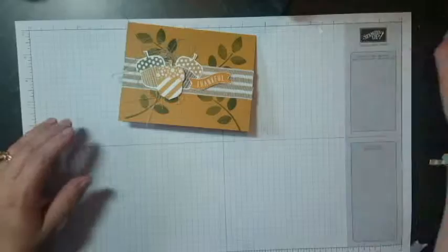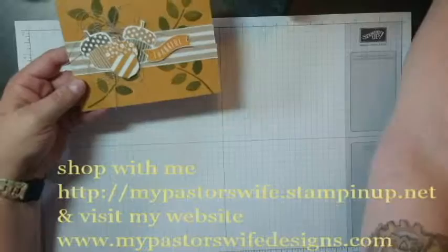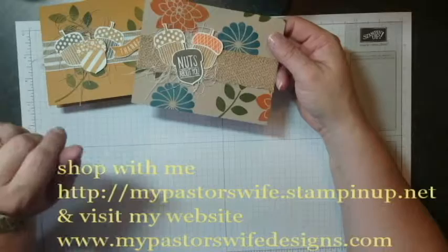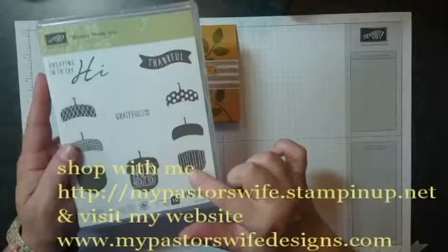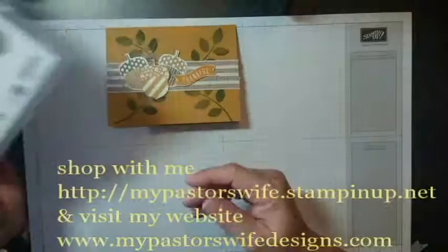And there you have it — our Thankful card using A Corny Thank You. And there's the other card I made using the same set with different colors, different stamps, and burlap ribbon. I've used this stamp set in wreaths and on a witch hat in our holiday catalog. You may not think it's something you wanted, but it's going to be one of the funnest stamp sets you use — you'll come up with all these great fall and Halloween ideas. Thank you so much for joining me, and until we meet again, keep it creative.